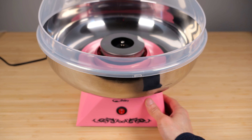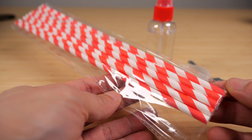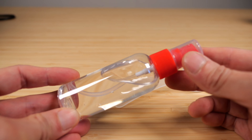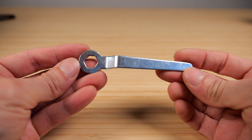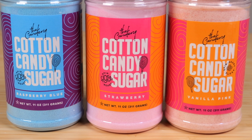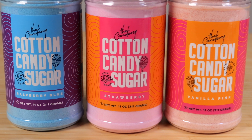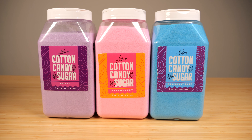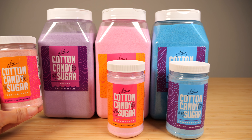You turn it on for five minutes to preheat it. It comes with 10 starter paper sticks, a spray bottle for cleaning, a scoop for sugar, and a tool to remove the top piece. The three 11-ounce jars come in raspberry blue, strawberry, and vanilla pink, plus 50 paper cones. The three 6-pound jars are bigger, but instead of vanilla pink you get grape instead.